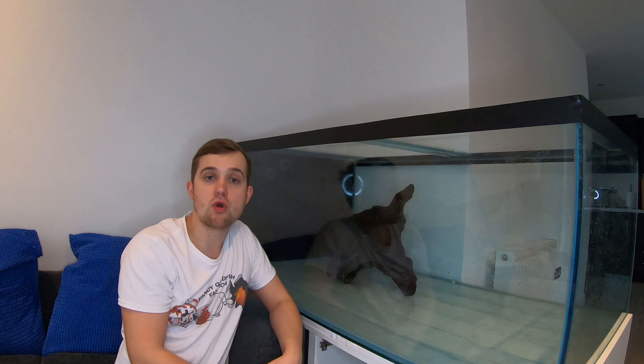So there we have it, the rocks are all in. Quite happy with the scape now — really just threw them in and moved them around a little bit to see how they look. But I'm happy with this look.